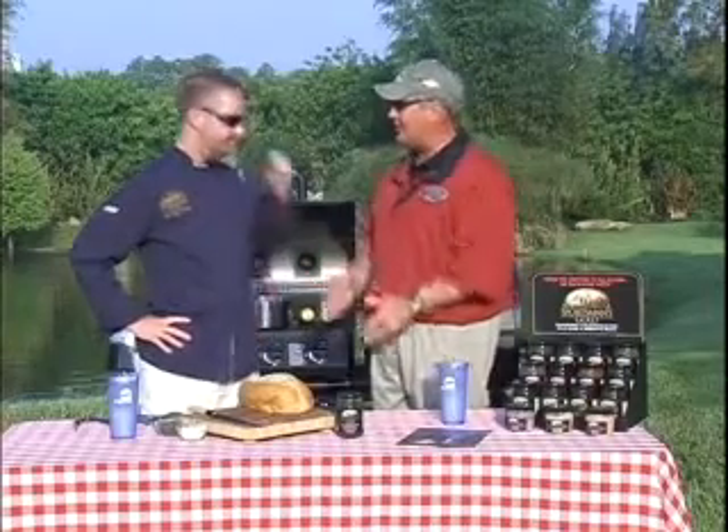Folks, welcome to this week's edition of The Sportsman's Table. We're in Chef Rob's kitchen — well, no, we're in your outdoor kitchen, huh? We've got a great recipe this week. Let's get to it, my friend.